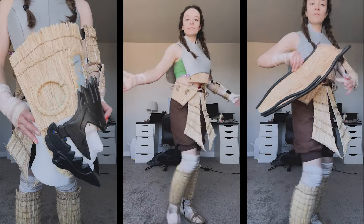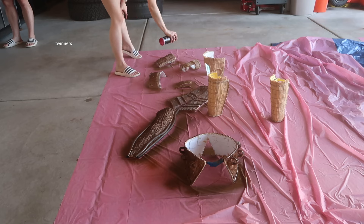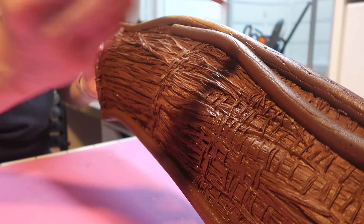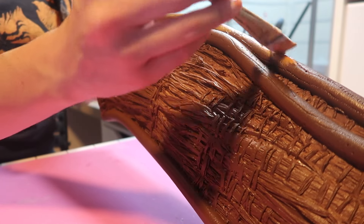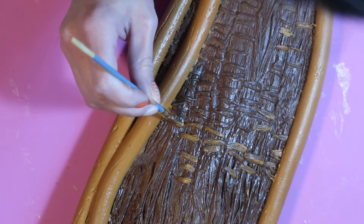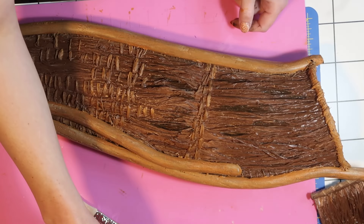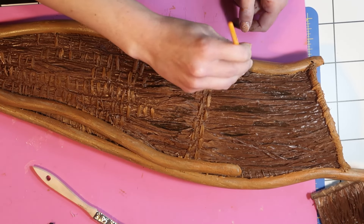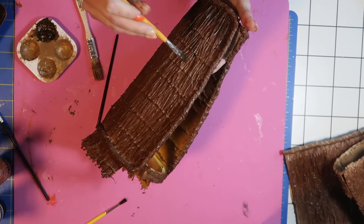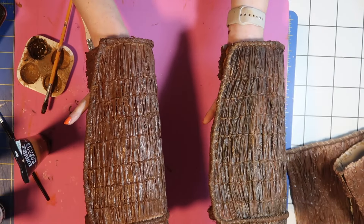It's finally paint time! I took the pieces out to the garage and gave everything a coat of dark brown spray paint. Then once it dried I brought it back inside to start adding the details. I started by painting the foam dowels on the quiver a light brown and painting my stitch lines a light brown as well. Then I added in dimension by painting the low points and edges with darker brown paint. Then I took a chip brush and dry brushed on a light brown to the high points of the raffia. You can see how big of a difference it made when I compare the shaded greave to the unshaded one.